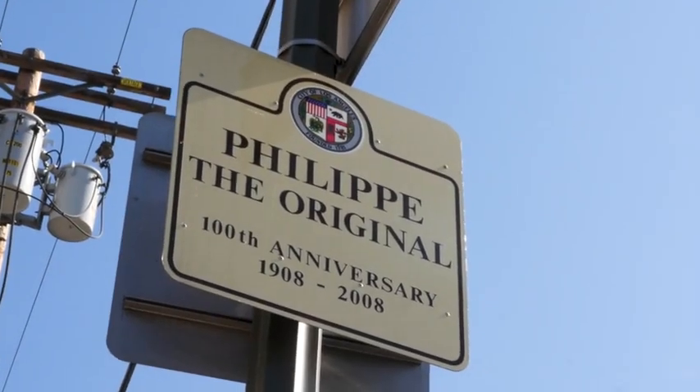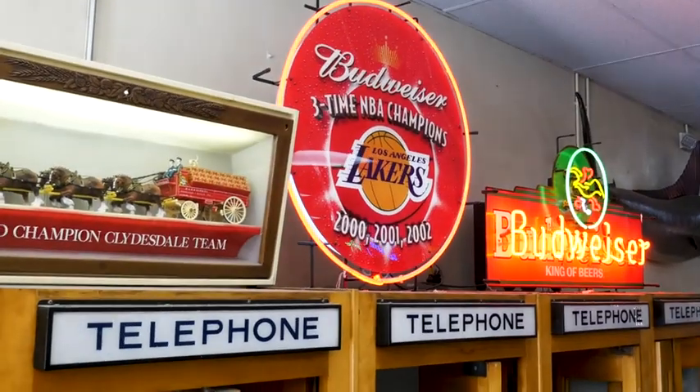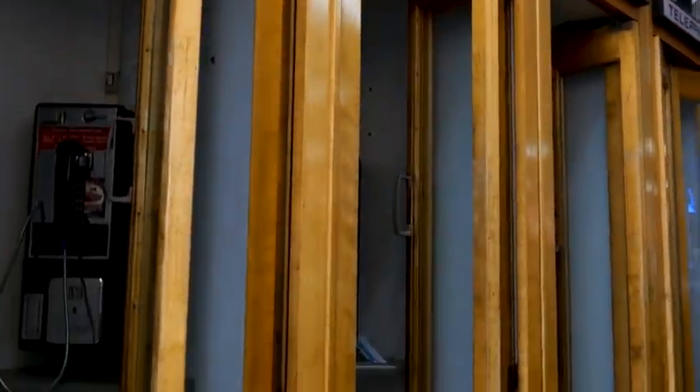Here in LA we're actually lucky to be considered an iconic restaurant of the city of Los Angeles. We've been open and haven't closed our doors since 1908, so we're the longest continually operating restaurant. The French dip really is a Los Angeles iconic menu item.